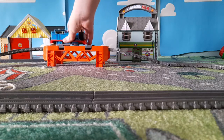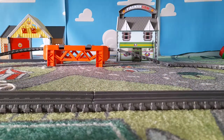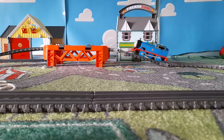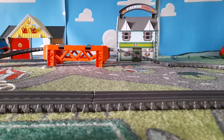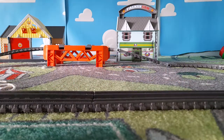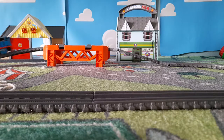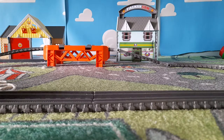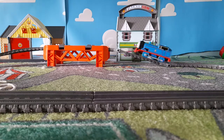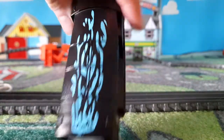Thomas has fell off the tracks. Go the other way. Locking the track. Here's Diesel — looking nice. Water waves on top, being painted.